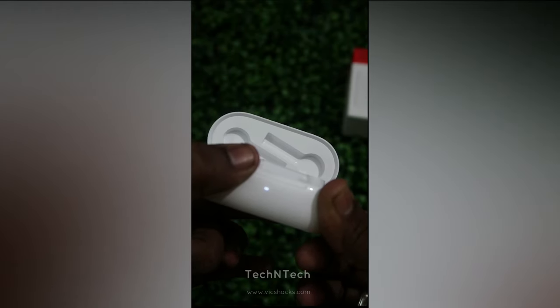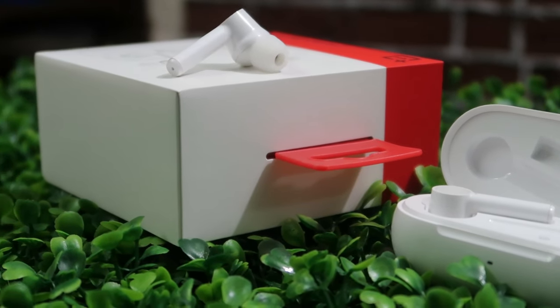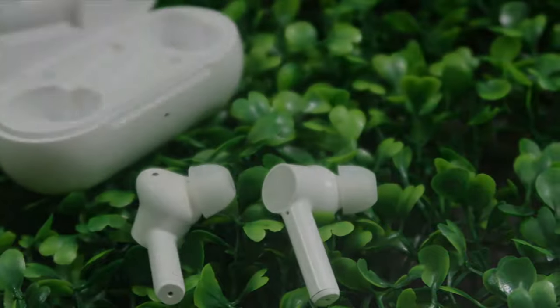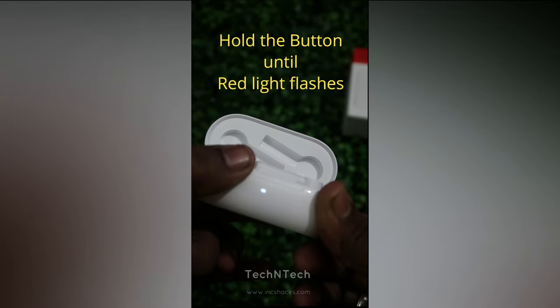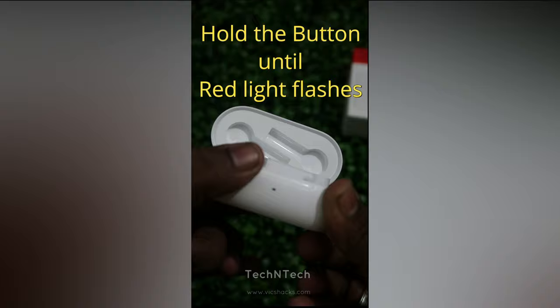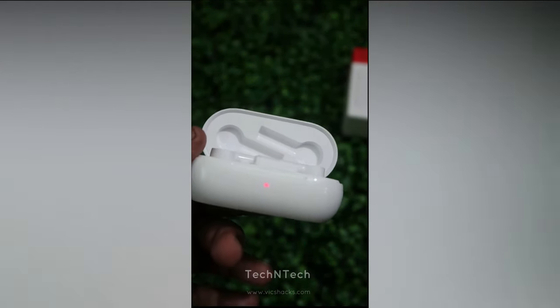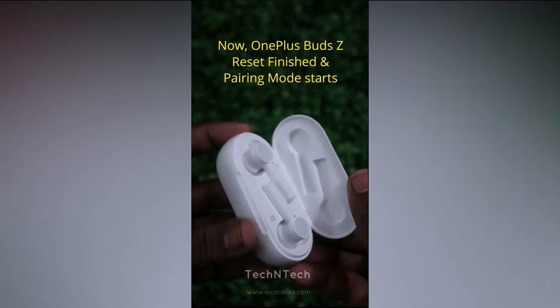Note that this reset key also has a pairing mode feature. If you press and hold for just the first two seconds, it goes into pairing mode, and the charging case will indicate a white light. But to perform a full reset, you have to press and hold continuously for up to 10 seconds. After holding for 10 seconds, you will get a red color indication light on the LED indicator.